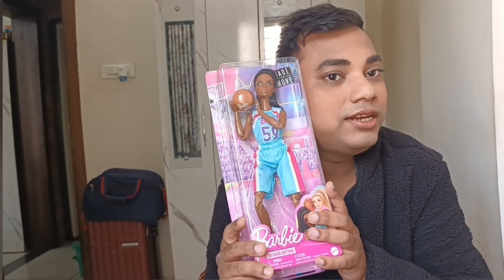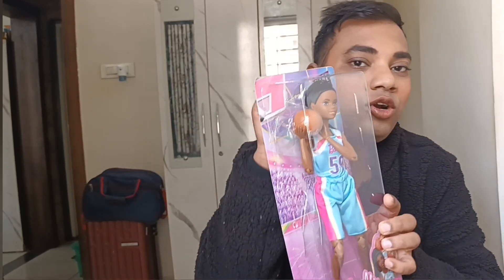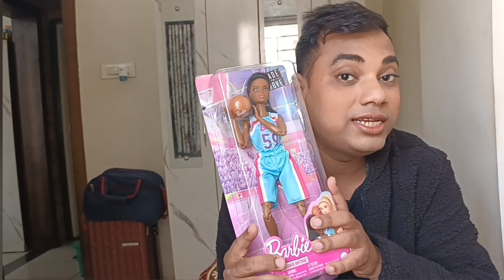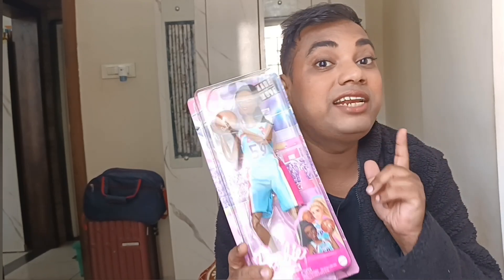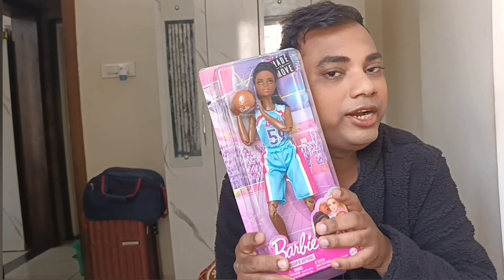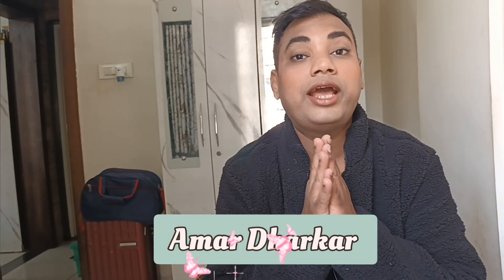A lot of videos I have seen about the Made to Move doll did not actually show the opened hair — a lot of people just showed the articulation and did not open the doll's hair. So in this video, I'm going to be opening this doll's hair as well and covering each and every possible point of this beautiful Made to Move Barbie doll. Hi guys, this is me, Amar Dharkar — welcome, or welcome back to my channel. Today I'm going to be giving an unboxing of another Barbie Made to Move doll.